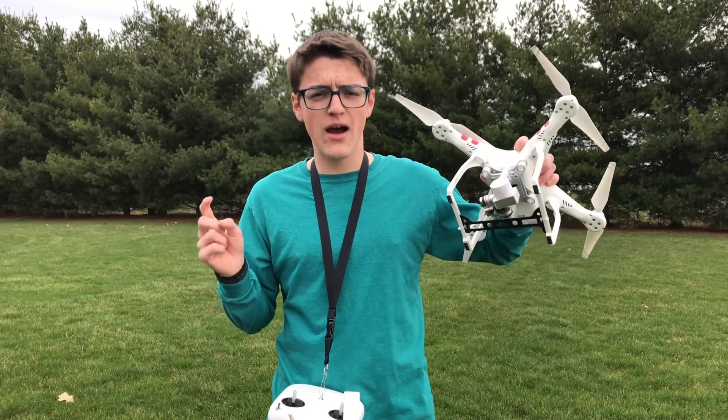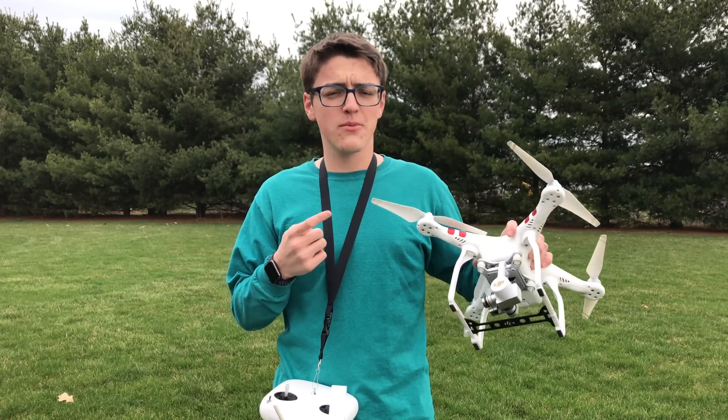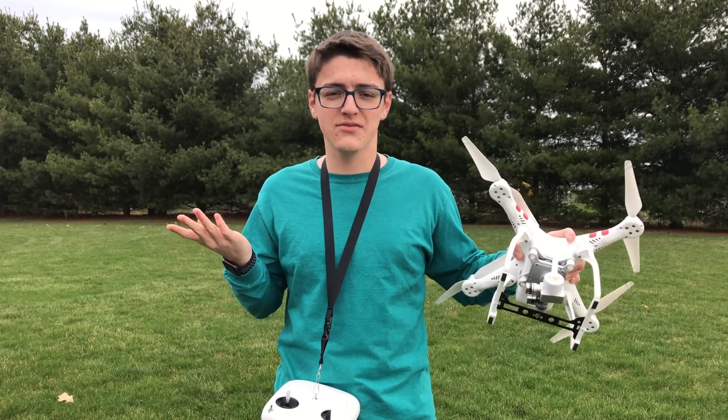Hey guys, it's Carson Miller Tech here, back with another video, and in today's video I'm going to be showing you how to update the firmware on a Phantom by DJI. In this video I'm going to be using my DJI Phantom 3 Standard, which I've been using in the past six videos that I've made.